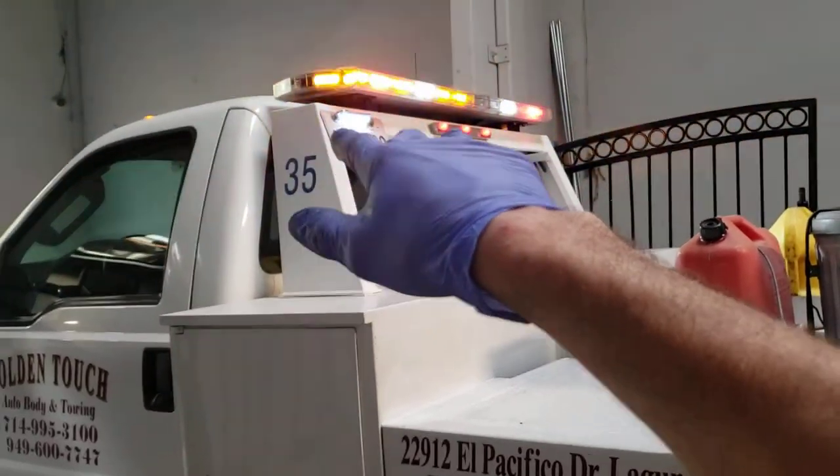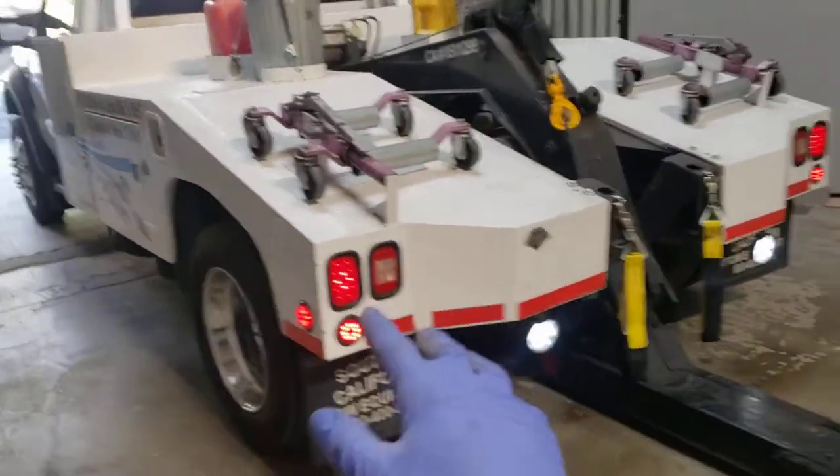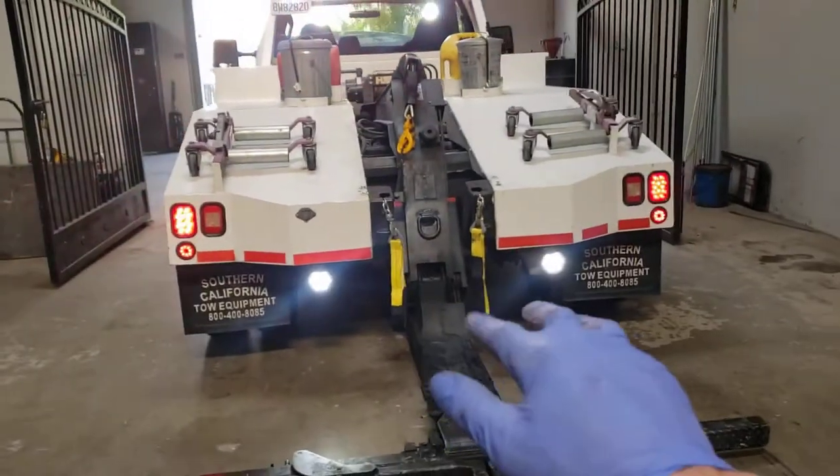We moved the license plate up and put an LED license plate light on that. The back end of the truck has got LED brake lights. We've tried to LED everything we can.